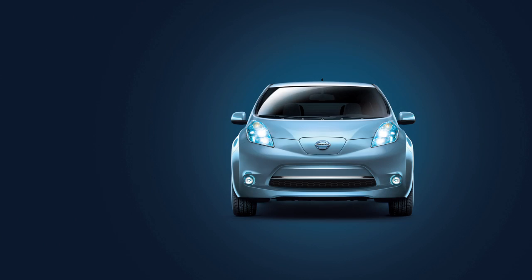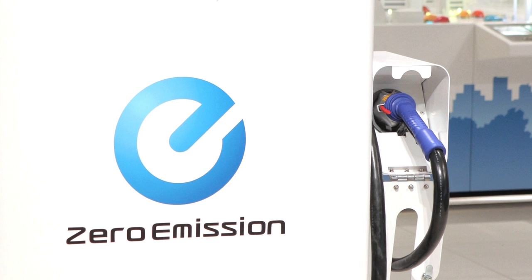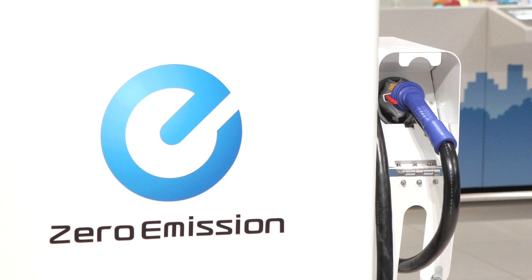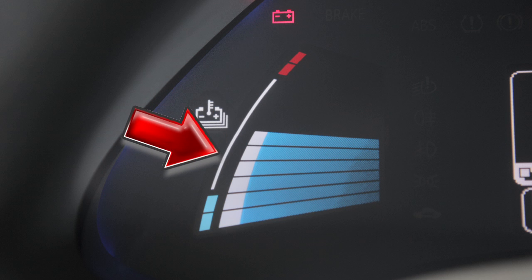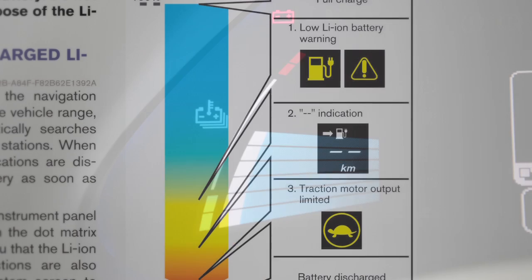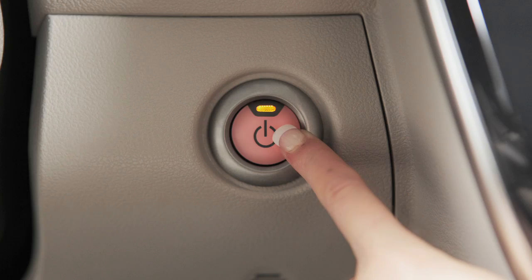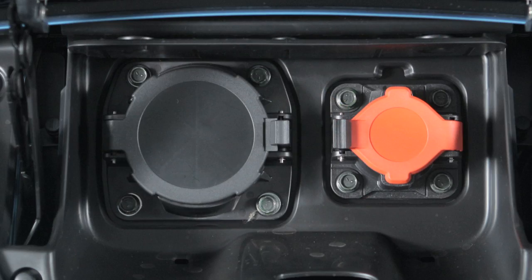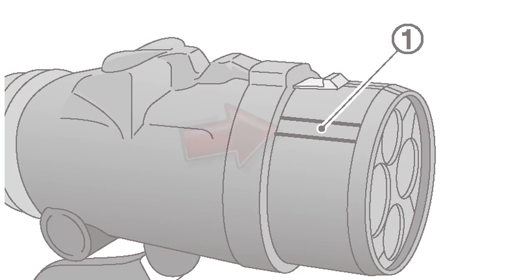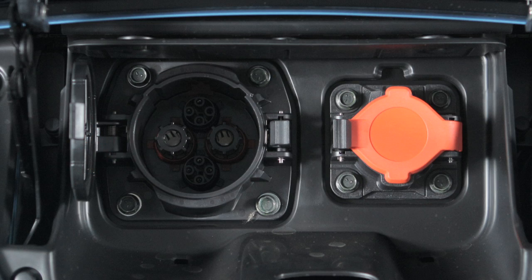The quick charge function, if so equipped, can be performed in approximately 30 minutes when you connect the vehicle to a quick charge connector at a charging station. The lithium-ion battery temperature gauge can be used to estimate the approximate time needed to charge the lithium-ion battery to 80%. To perform a quick charge, turn the vehicle off and open the charge port lid. Then open this charge port cap and align the charge connector groove with the groove on the charge port to insert it.